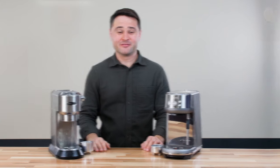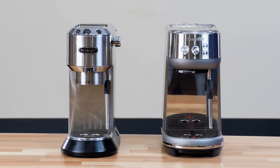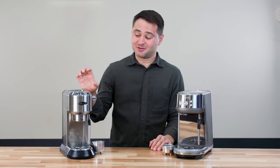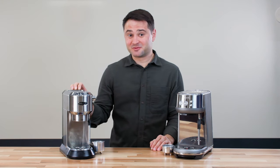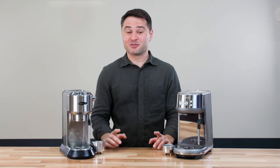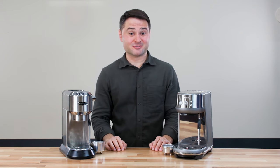Hey, it's Marco from Craft Coffee Spa. DeLonghi Dedica and Breville Bambino are two very popular entry-level and budget models. I have the DeLonghi Dedica Arte version with me today, and this is almost a mirror image of the Bambino. They look the same and they cost the same, but there are some differences that I want to go through in this review.